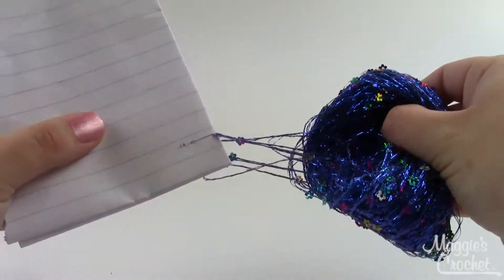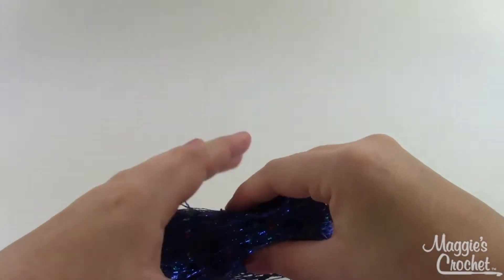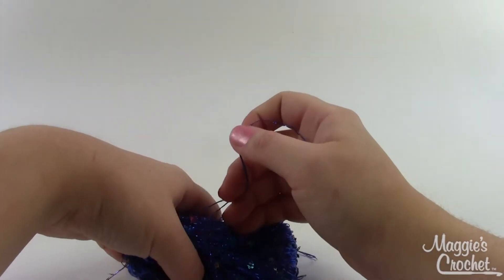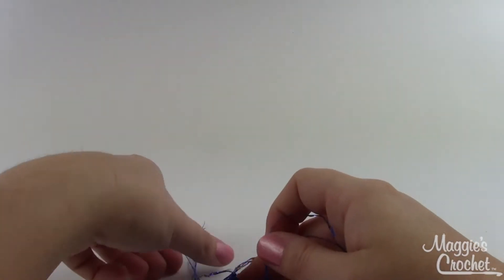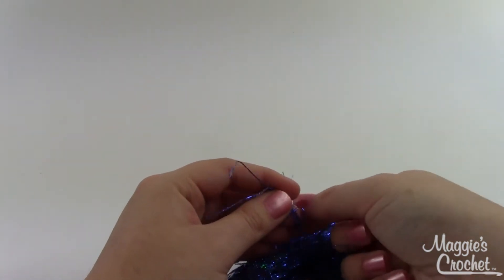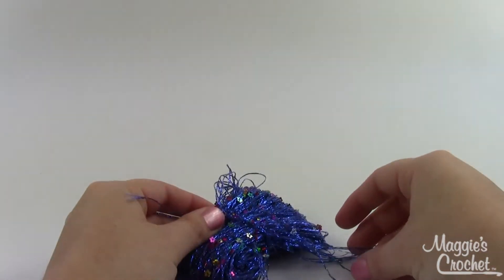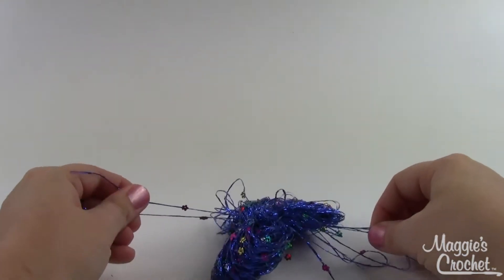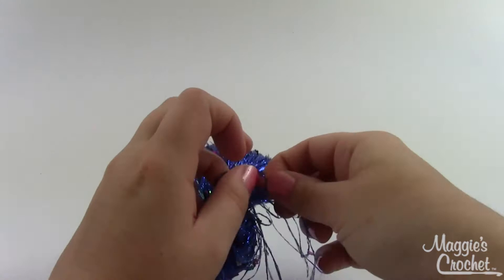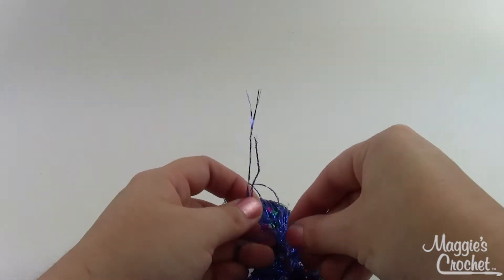Once you've got that, very carefully slide it off of your cardboard — or in this case I just used a piece of folded paper — and you've got this big loop. Set that down very carefully. Then, taking a little more of the Enchant Flowers — though you could use thread or a different yarn, especially if you wanted to use it to attach to your headband — you're just going to tie a knot right in the middle of your loop. You'll need to double, triple, or quadruple knot it until it feels secure.